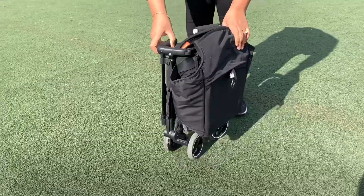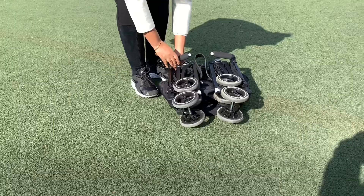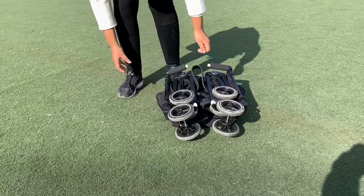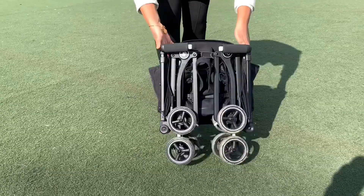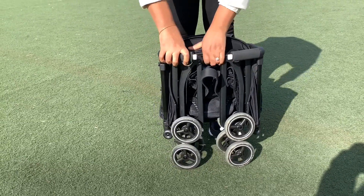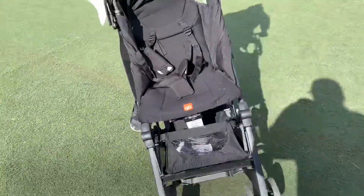This is the smallest you're going to get it down to. It's pretty small — you can travel with this, you can carry this as a carry-on on an airplane and put it overhead your seat. I love this stroller. It is a little wobbly, but that's because of these features; any collapsible stroller is going to be a bit wobbly.